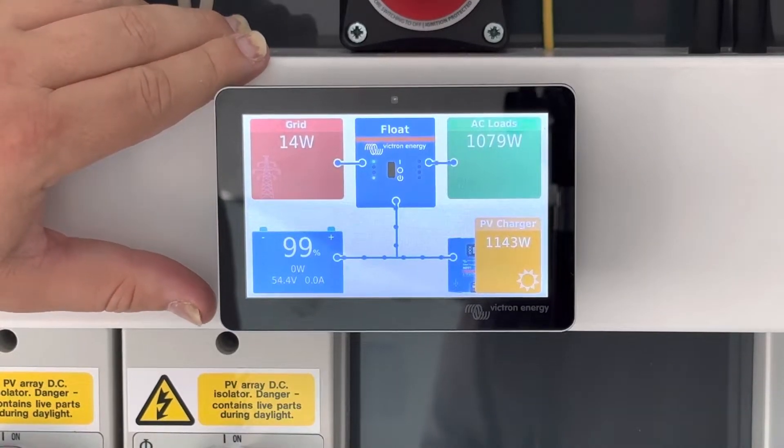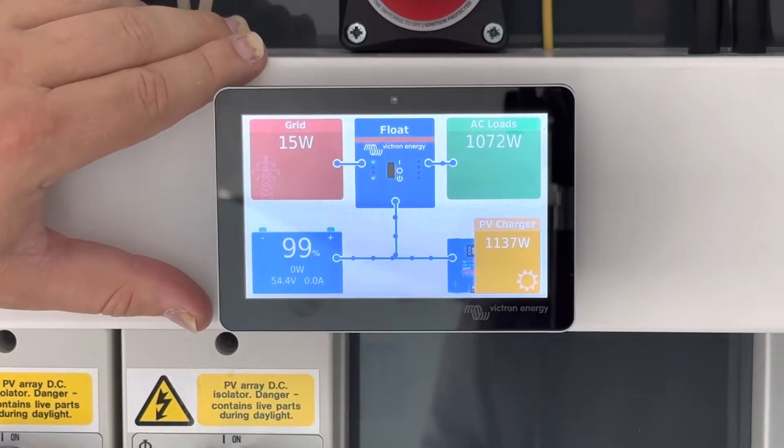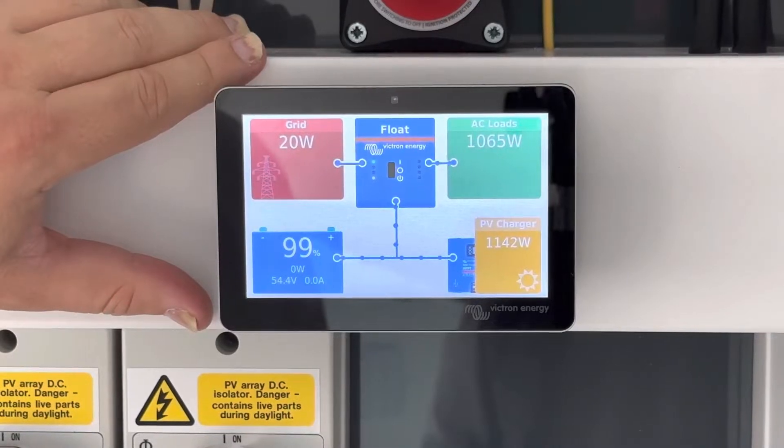Welcome to Caledas training room. In this video we'll demonstrate to you how to reconnect to your Wi-Fi connection if it's lost.